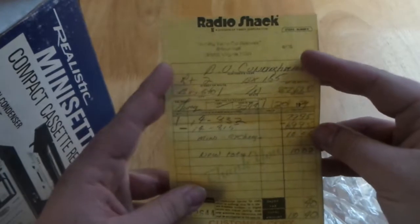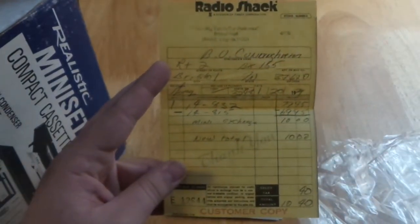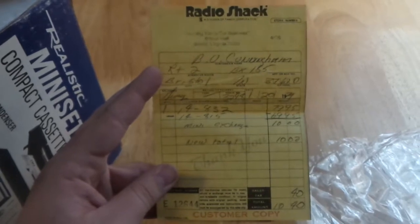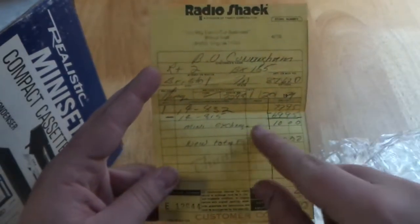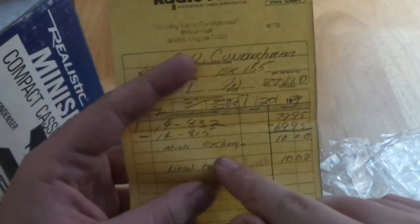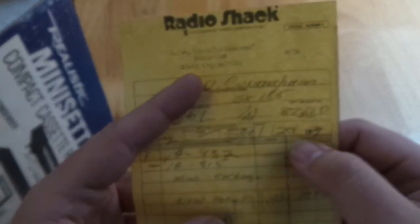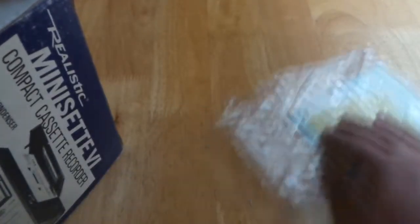And over here we've got the original purchase receipt. I received this from a friend, and apparently her grandfather bought this. He traded in his old Mini Set model and got a $69 credit, because this device was originally $79, but the total purchase amount is showing only $10.40 after tax. And that was January 20th of 1979. We'll put that away for now.